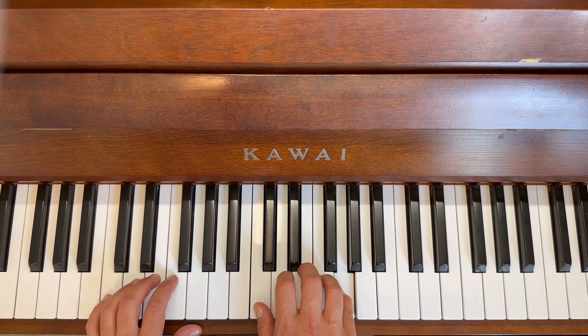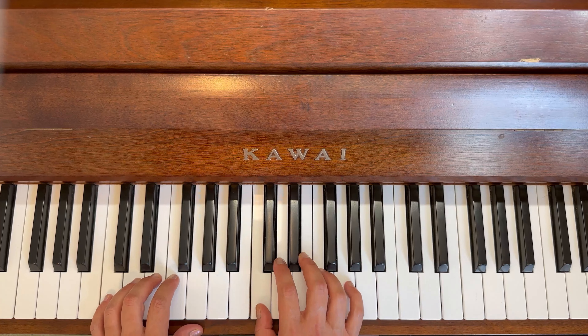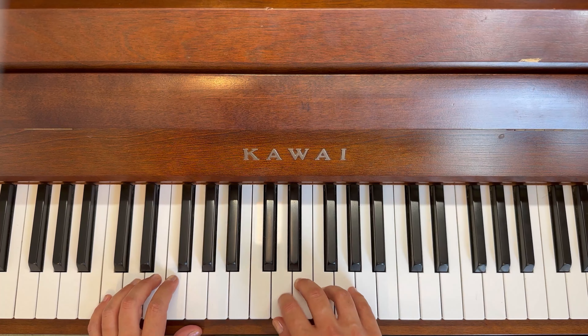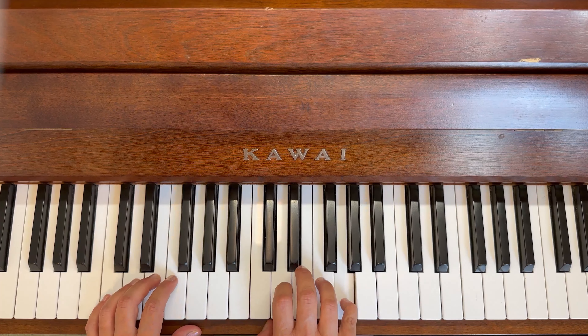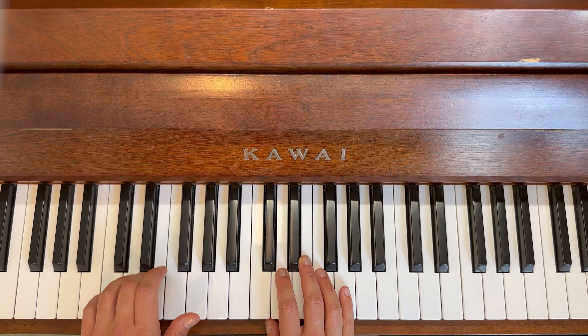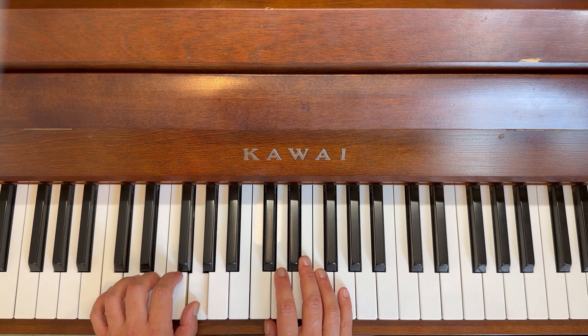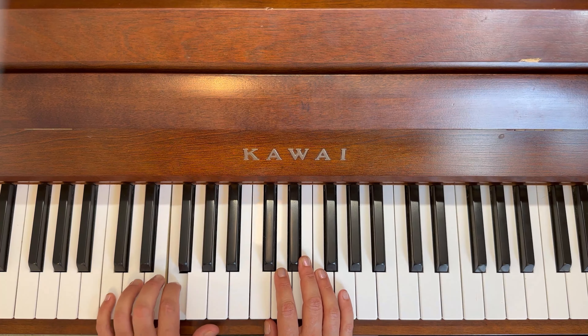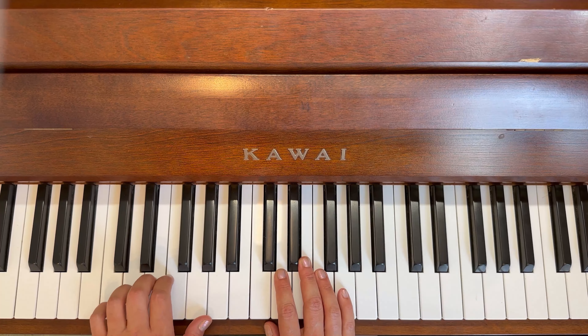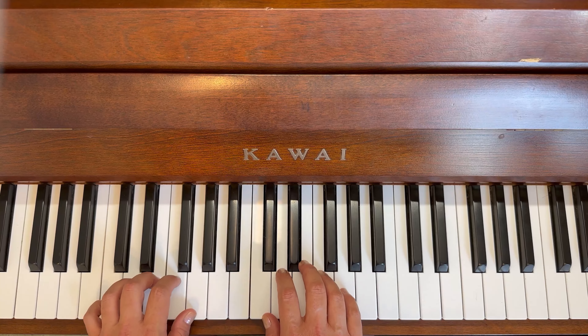One, one, two, three long, five, five, five, three long, one, one, two, three, four, hold two three four. Well done.